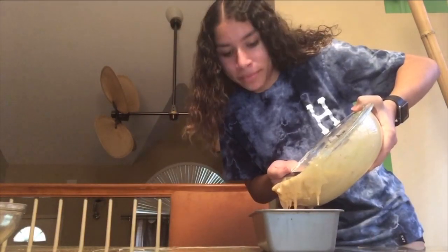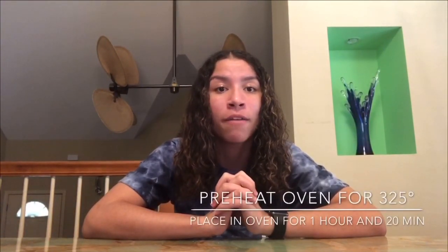Once you have mixed for 2–3 minutes, you're going to pour your mixture into your pan. For your pan, you can either use cooking spray or foil — I'm using foil. Preheat your oven to 325 degrees. Once heated, place your pan in the oven for 1 hour and 20 minutes. Once you take your pan out of the oven, let it sit and cool off for a few minutes before you touch it so you don't burn yourself. And this is the final product, Grizzlies. Signing off from GTV, I'm Holly Witz, back to you in the studio.